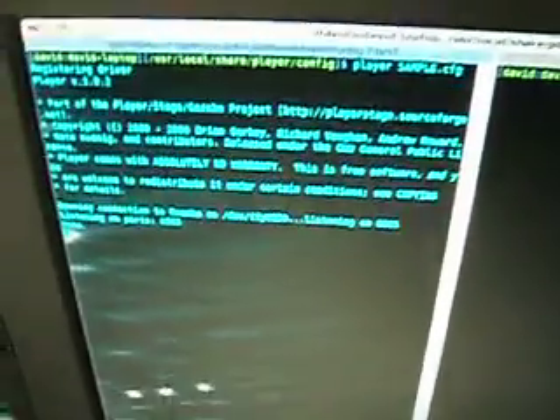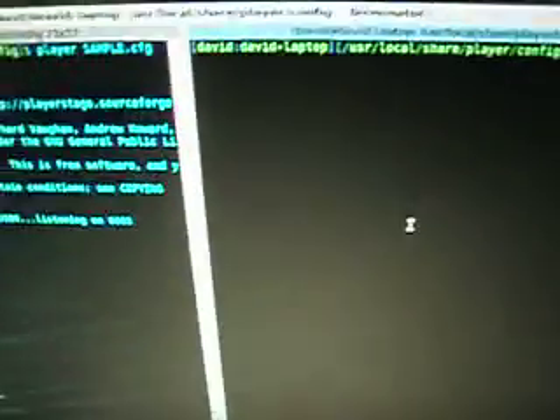Let's start with that. I know it's kind of hard to see, but that says 'done.' So that means connection established, and it's listening on port 6665.